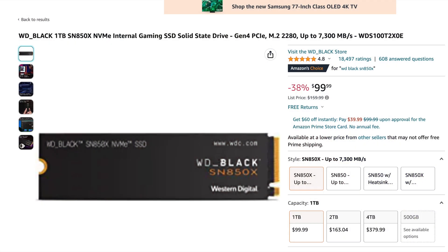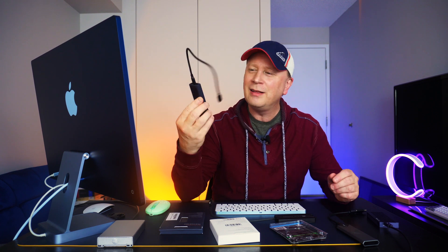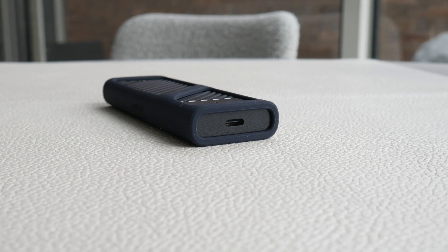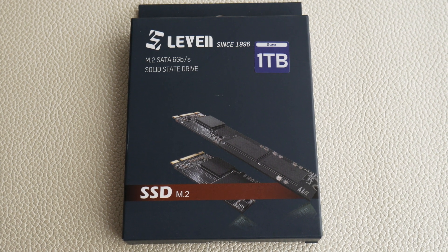You can buy NVMe drives way more expensive and faster than this one, but you shouldn't when putting it in an enclosure like this. Now if you're buying enclosures - I have videos on this - there's a 40 gigabit per second ASUS one that's more expensive but you can get up to around 3000 megabytes per second. But with these cheaper enclosures that can be a hundred bucks cheaper or more, you're only going to get about 800. Now here's the one terabyte SATA drive I put in - this is M.2 SATA, not NVMe.